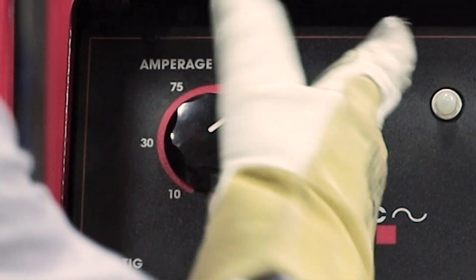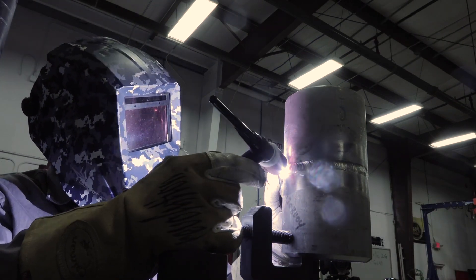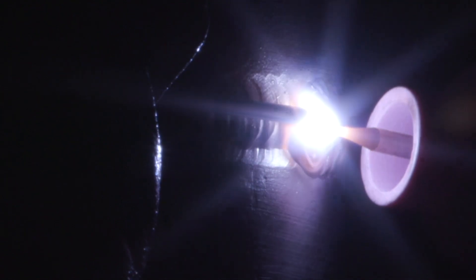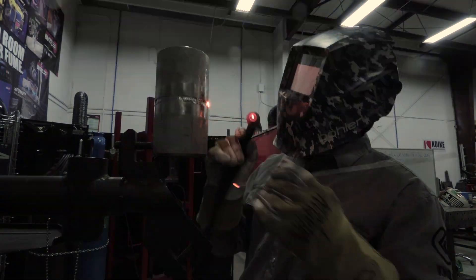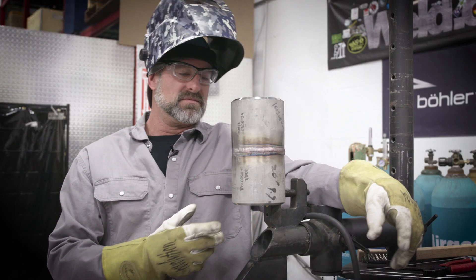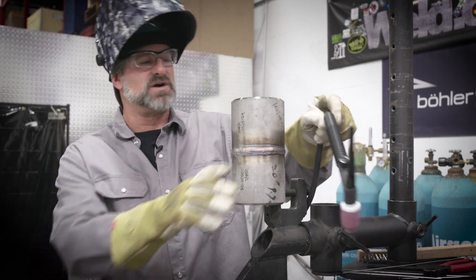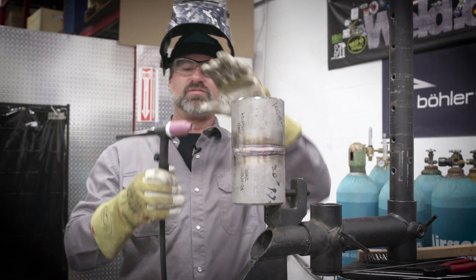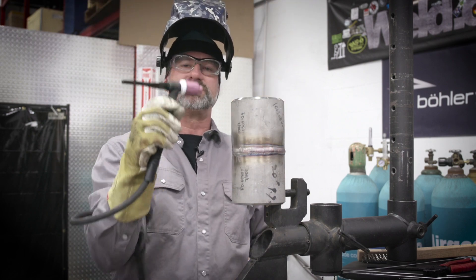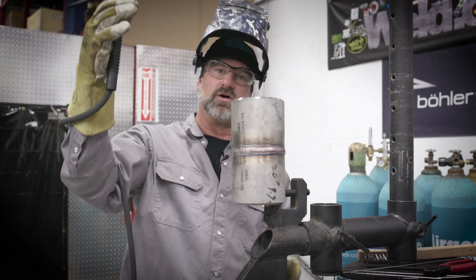We've got the freehand cap side on it, which came out pretty good. Now I'm going to walk the cup on this side. A lot of people have problems trying to get comfortable with the TIG rig, but it's so simple. You just hold the TIG rig with your left hand, wrap your right hand - if you're right-handed - around the power cable and put it in your hand. That's how simple it is. Now you're ready to walk the cup and you've got full control of the TIG rig.